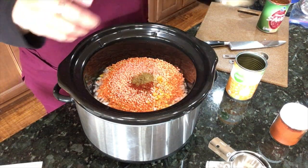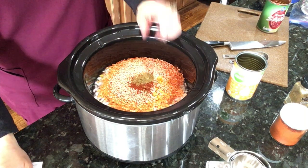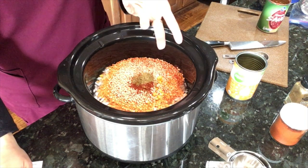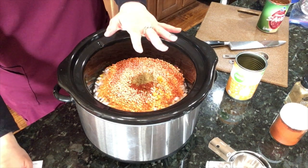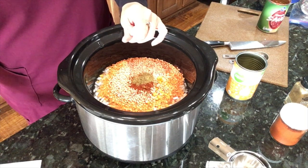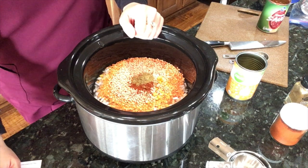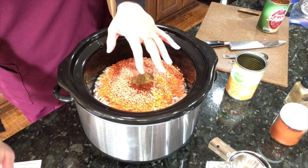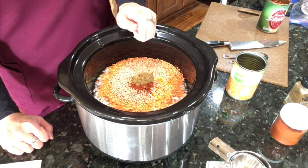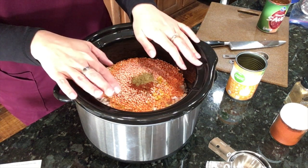The last thing you're supposed to add is four corn tortilla shells torn into pieces, but I'm skipping that — if I want tortilla shells I'll just eat it with them on the side. This recipe came from the Low Sodium Soup Recipes blog spot and it's called Lentil Tortilla Soup in Slow Cooker. It needs to cook for seven to eight hours on low or four to six hours on high.